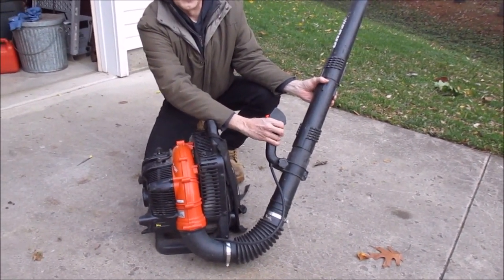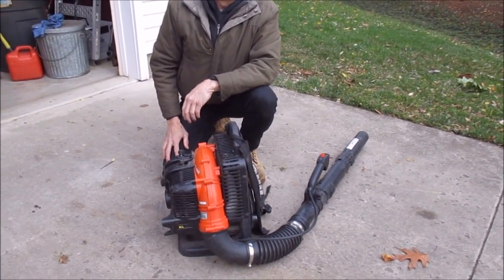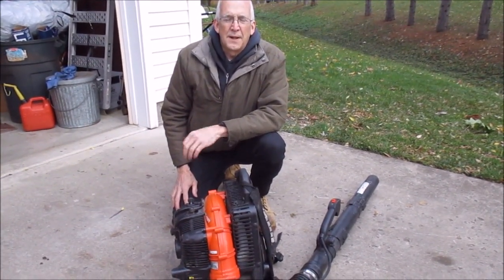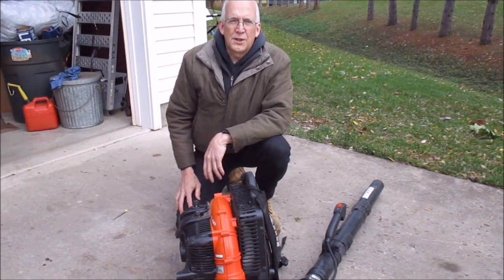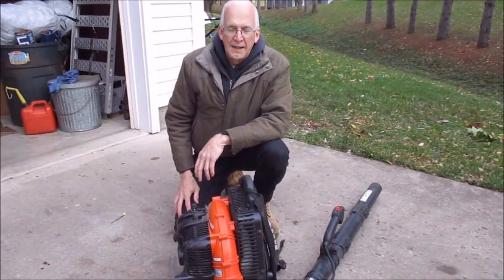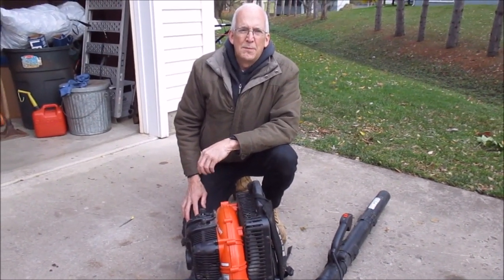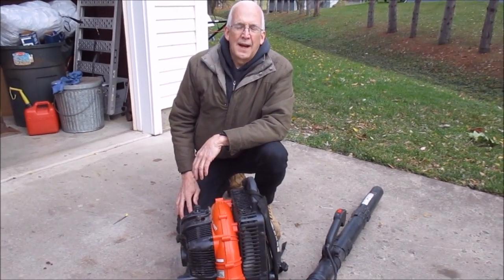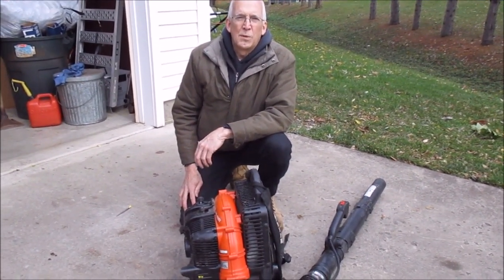It just dies. The problem is that it's not rich enough on idle, and the idle needle needs to be unscrewed a little bit to give a richer mixture so it can make the transition from idle to high speed. It's a little tricky, especially on this model, because the mixture screws for high speed and idle are not easily accessible, but we'll show you how to fix that.